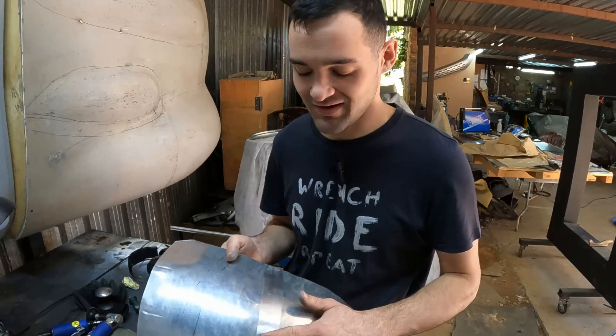As you can see, this weld is now done. If you were to spend a little bit more time on it you could even get to a point where you could polish it and the weld would completely disappear.